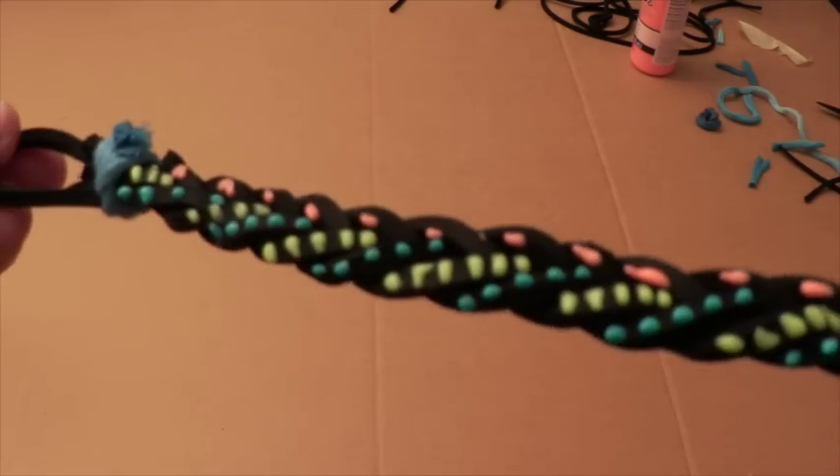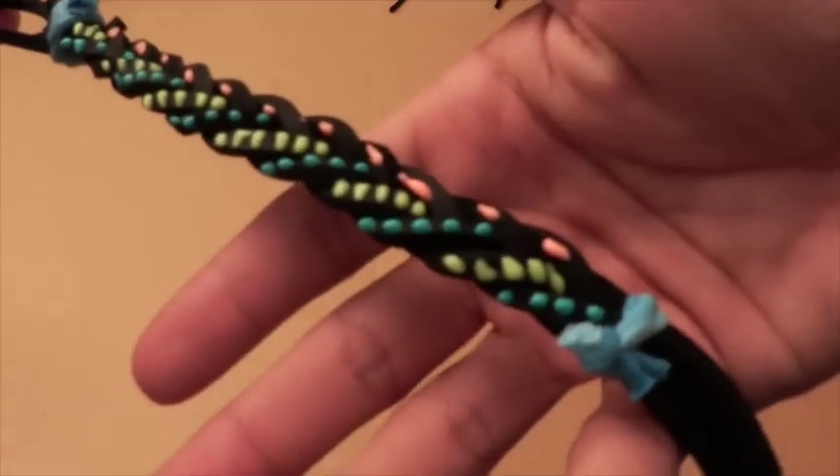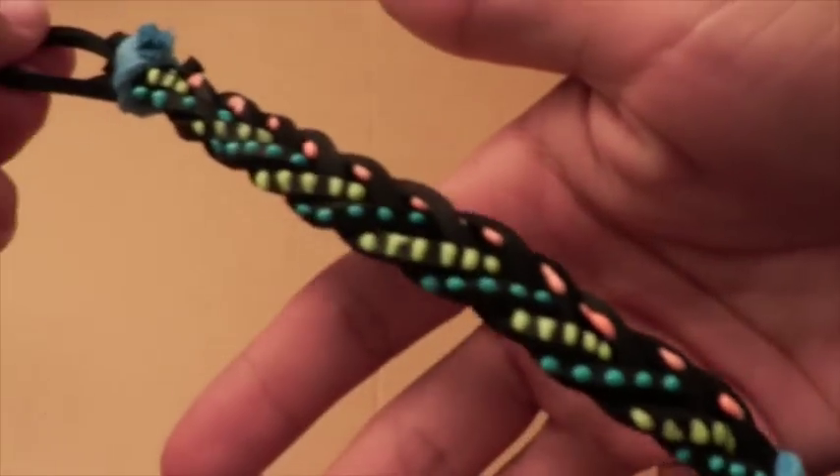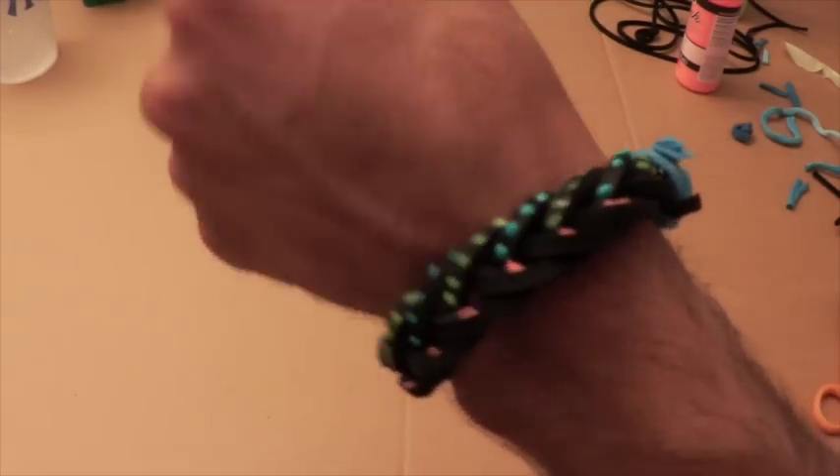Let your paint dry. You may want to give it some extra time because you did soak the leather, which will make your drying time just slightly longer. And now you're ready to rock your bracelets to the beach and beyond.